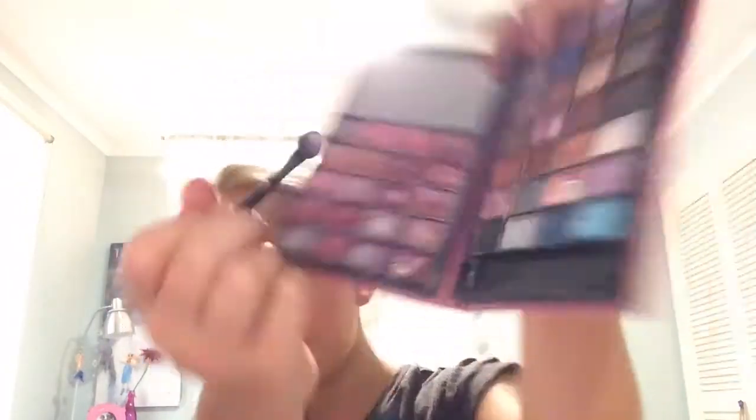Now I'm done with my other eye. Now I'm going to be using a very light pink, very light right here, and I'm putting it just under my eyebrow.